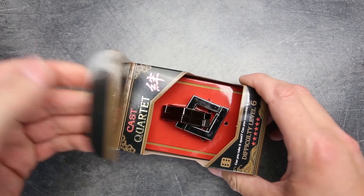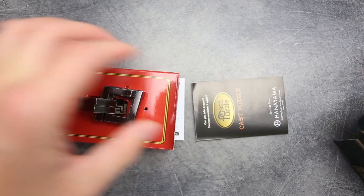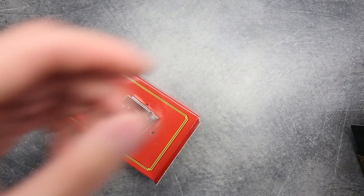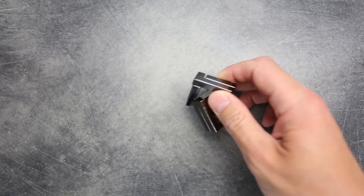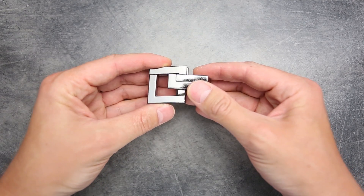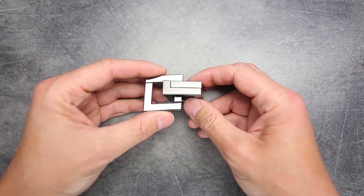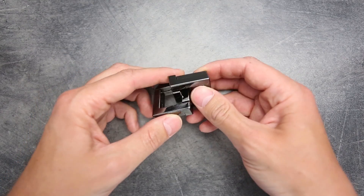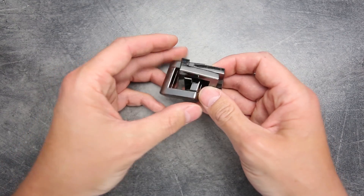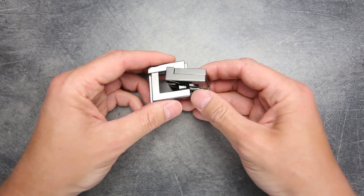So let's open the box. Inside the box, as always, you can find information about other Hanayama puzzles, a description which has no solution, and the puzzle itself. As with all other Hanayama cast series puzzles, this one is made out of metal. It looks silver but it's actually black metal, very shiny. The puzzle consists of four parts — two on the right and two on the left — and they can be moved, but the goal is to separate them.